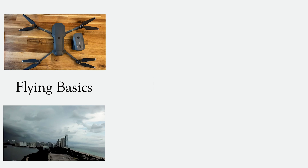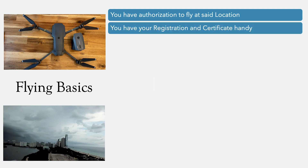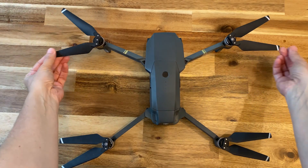Now for the flying basics. You have your authorization to fly at the location, your registration and certificate are handy in your bag — because if the FAA or an officer comes and requests to see it, you will have to provide that information. Your drone clearly displays the registration number on the drone itself. You also went over your pre-checklist, which is really important. When you pass your Part 107, it tells you that you should not rely on your memory — you need to go through your pre-checklist so you don't forget anything and are ready to fly.